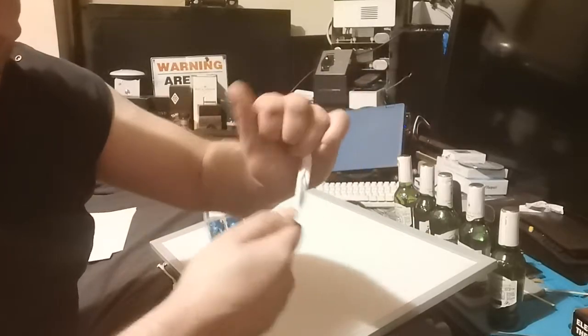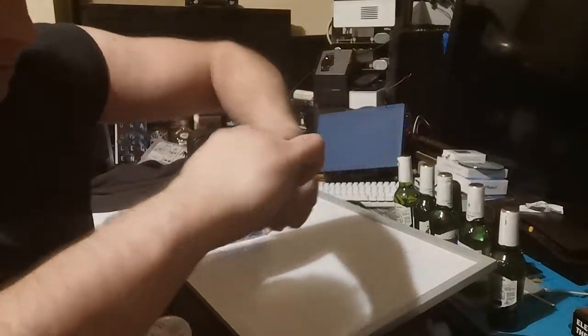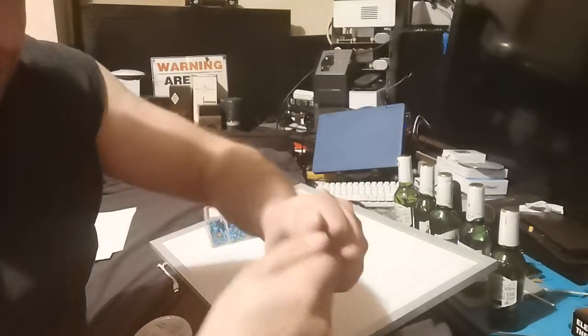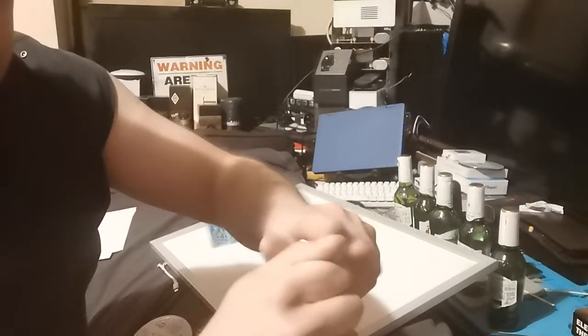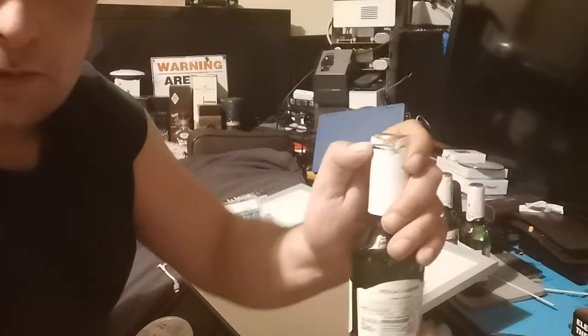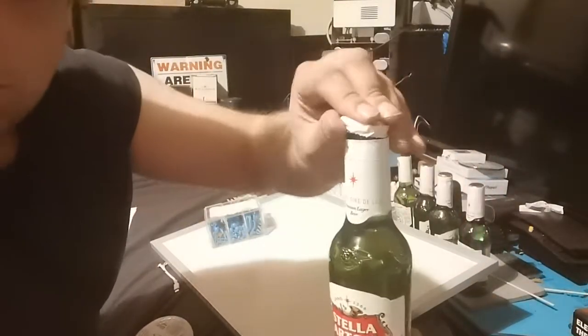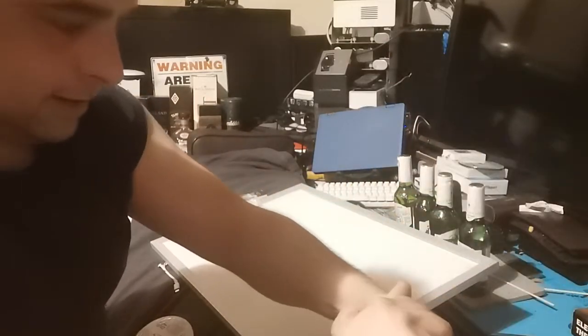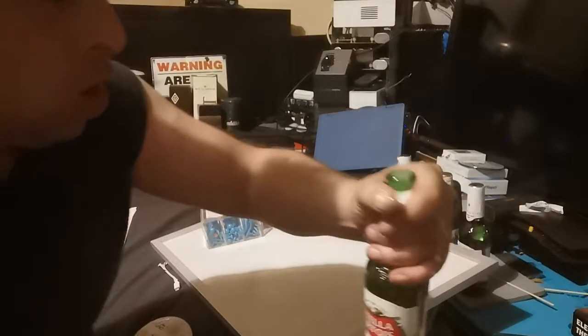Bit of a twist, and then bend them over like that. Take your beer, knock the top off — fresh beers, no cheating. Get that under there like that. That's method number one — works a treat.